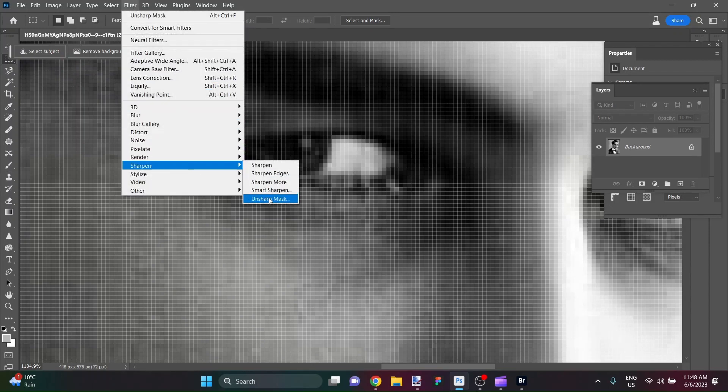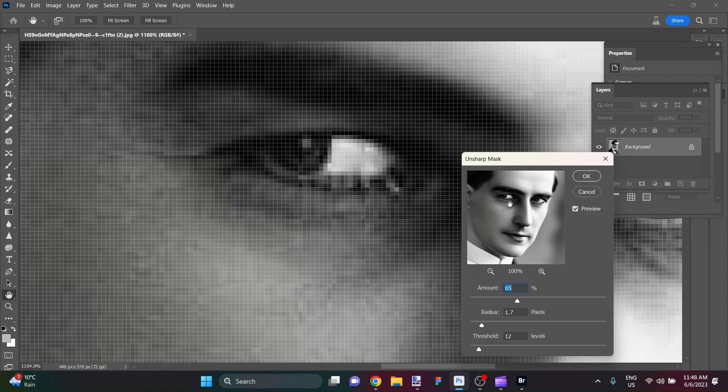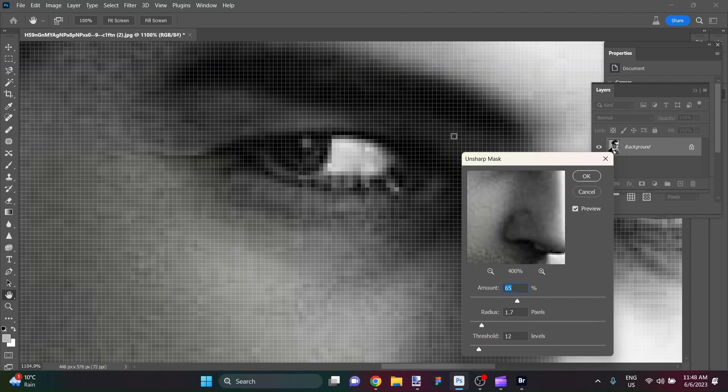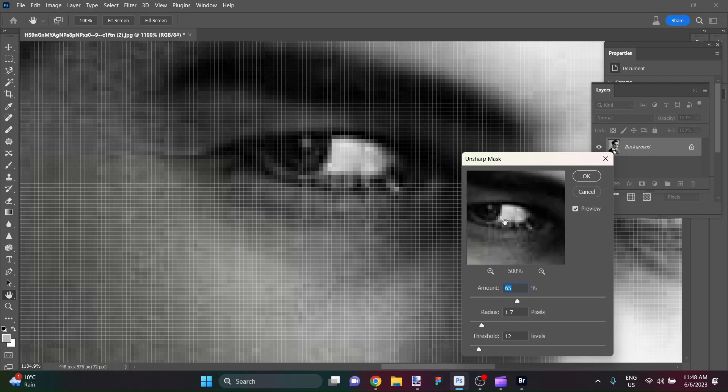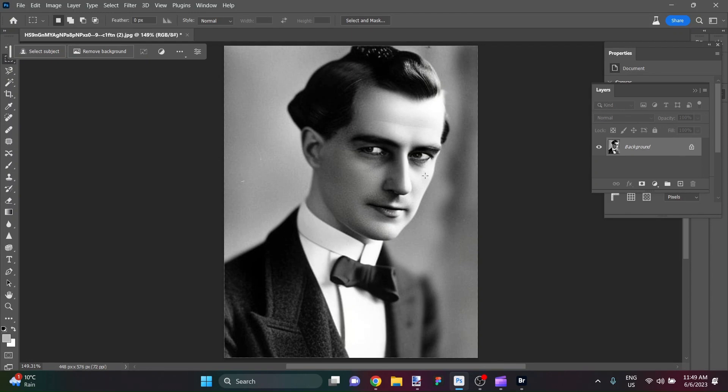I'm going to show you the Unsharp Mask filter. What this does is give a little bit more definition to highlights. You can see on the preview — on, off, on, off — it's brightening things. The thing to watch out for is that it's going to give it some more pop, sort of unblurring things a little bit, but we don't want it overdone and blown out. It's going to be fairly subtle, so we'll say okay on that.